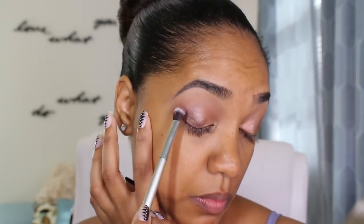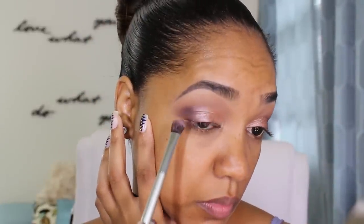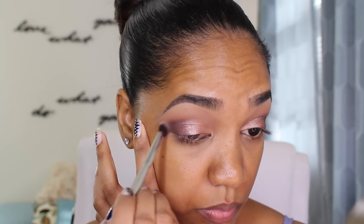Then I'm going back to the Tartelette palette. I'm grabbing the shade Best Friend, which is a deep rosy brown shade on an It Cosmetics brush, and applying this on the outer crease area. Then going in with the shade Bombshell, which is a deeper kind of plummy purple brown, and applying that in the outer V area again with the same brush. Then I'm going to wipe off the brush and blend the eyeshadows out so we have a nice seamless gradient from dark to light.